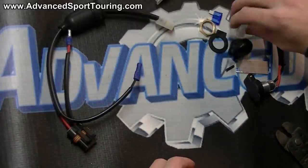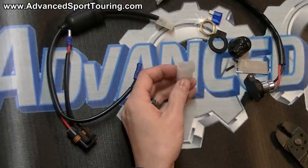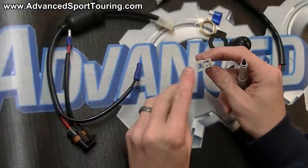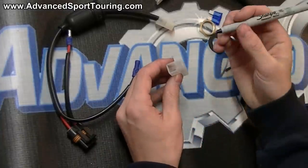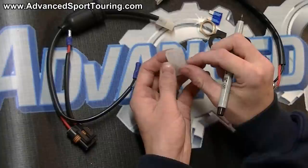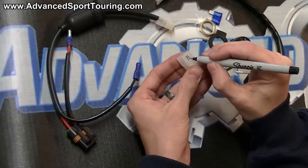Also included in your kit, you have this loose white connector. You want to take a black permanent marker — on this connector there are two squares, a larger one and a smaller one. We're going to take our marker and on the side with the small one, mark an R for red, and then on the other side, a B for black.